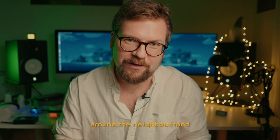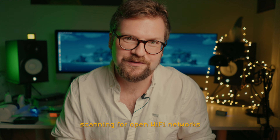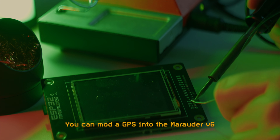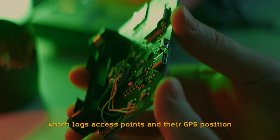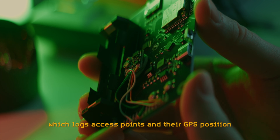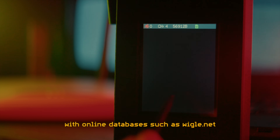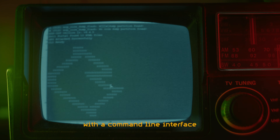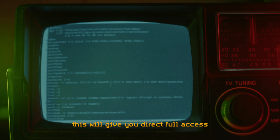Back in the day I was riding my bike around the neighborhood with a laptop in my backpack scanning for open Wi-Fi networks — this is called wardriving. You can mount a GPS into the Marauder V6, which enables a wardriving feature that logs access points with their GPS positions. You can also share this information with online databases such as wigle.net. Marauder can also be operated with a command line interface through a USB serial connection, giving you direct full access to all of Marauder's capabilities.